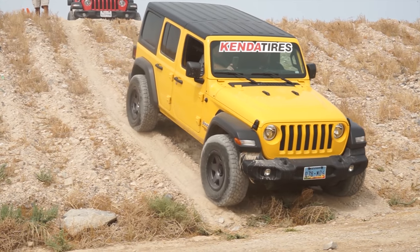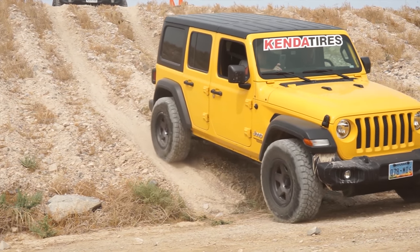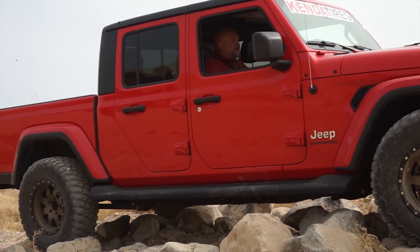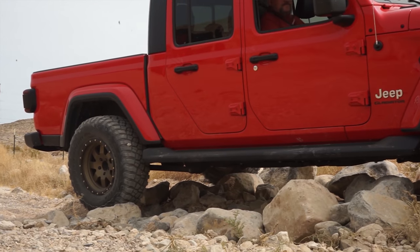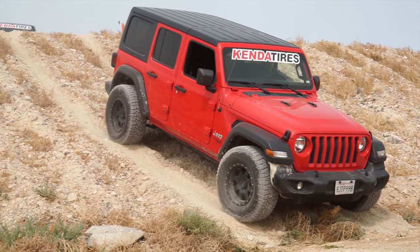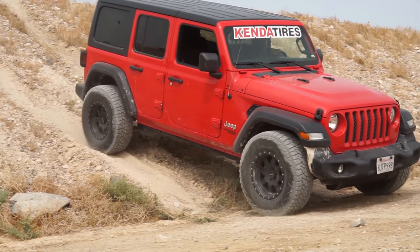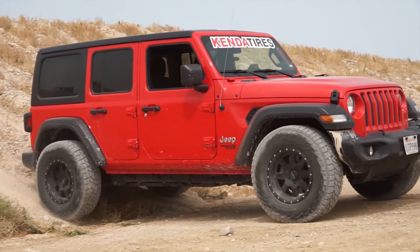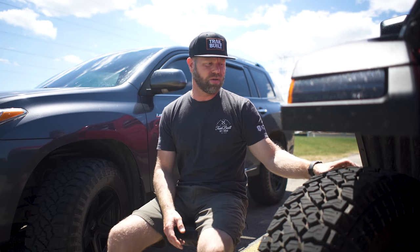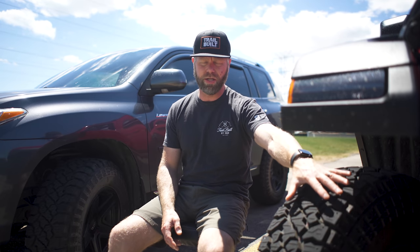These big center grooves help really channel debris out rapidly. One thing to note: if you're planning on traveling on a lot of gravel roads, those massive center tread voids between the lugs do tend to pick up quite a bit of stones and kick them out. It's good to have mud flaps or protective coating under your rockers to prevent chipping. They do have stone ejectors built in between the shoulder lugs, but expect them to be stone grabbers given the substantial void size.